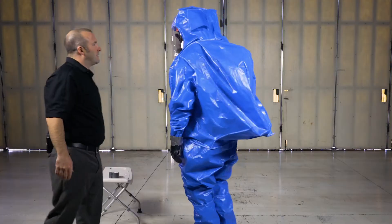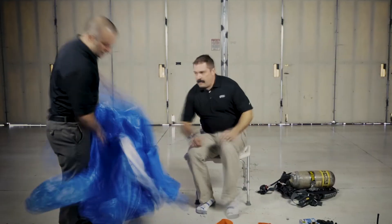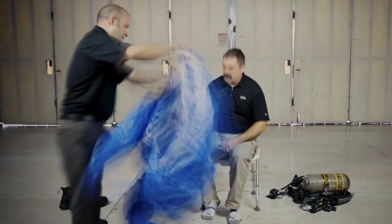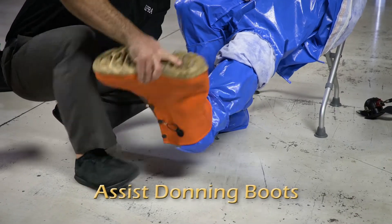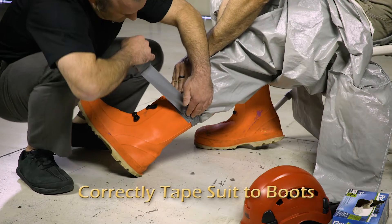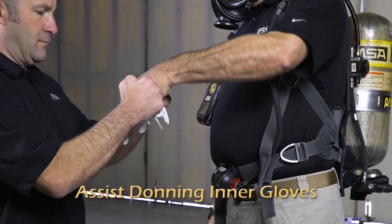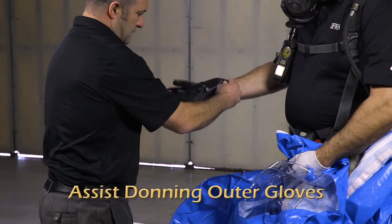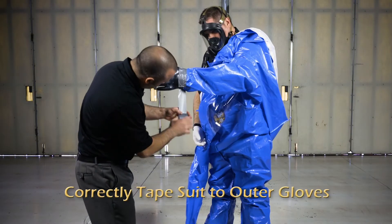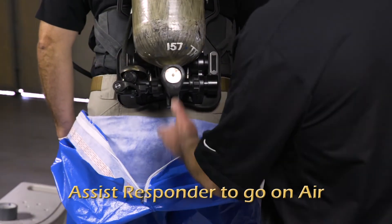The entrant is now ready for response. If you are assisting, you are responsible for providing help with the following: assist donning splash suit, assist donning boots, correctly tape suit to boots, assist donning SCBA, assist donning inner gloves, assist donning outer gloves, correctly tape suit to outer gloves, and assist responder to go on air.